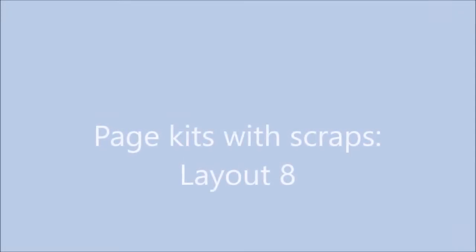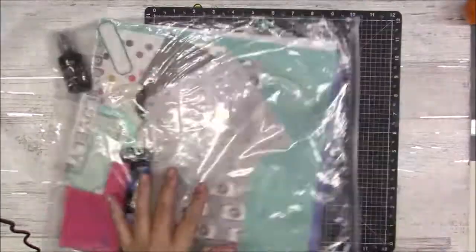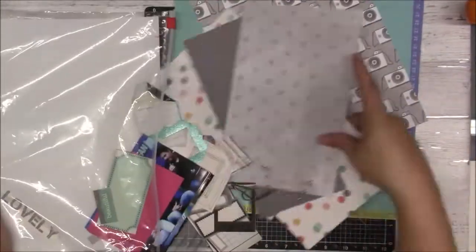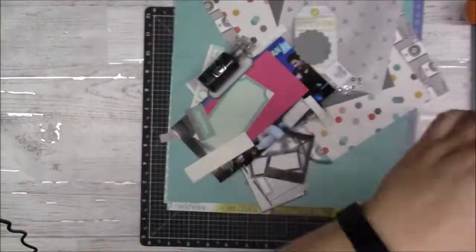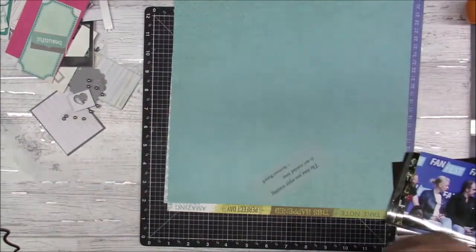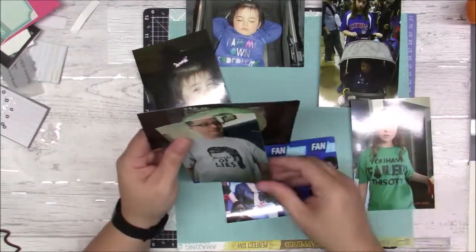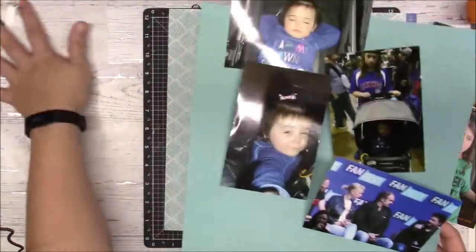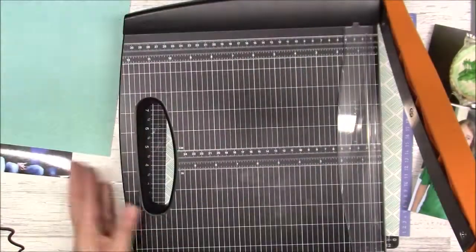Hello, Gina here, and I'm here with the eighth layout in my page kits with scraps series. This is my page kit, and these are photos from when my husband, my daughter, my niece, and her baby went to Comic-Con. There she is — too cute, just taking a nap.